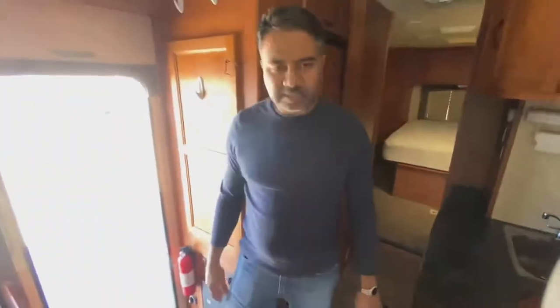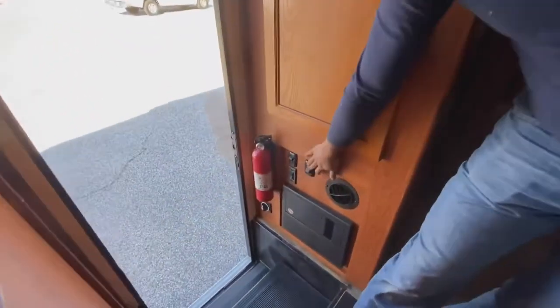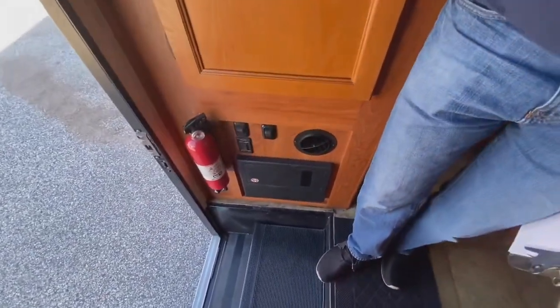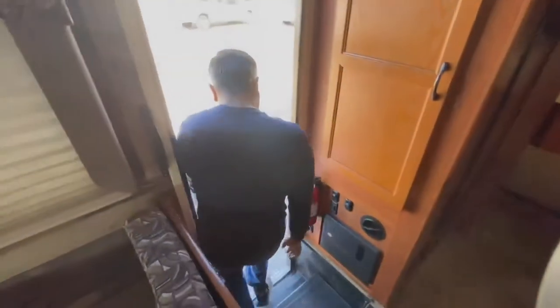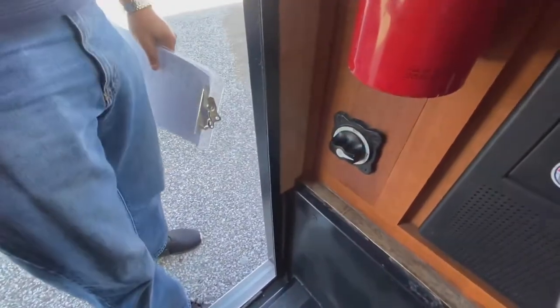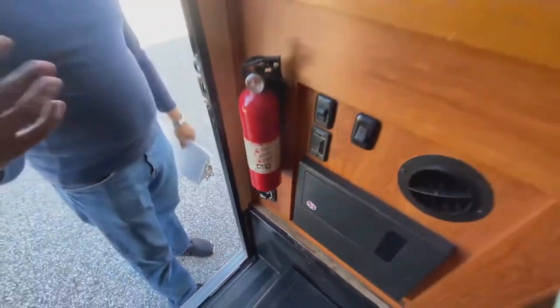Once inside, you'll see it's pretty spacious. I'm going to go over some of the basic stuff. When you enter, right here is the first light switch — you can turn the lights on from there. This one is to extend the awning, which is outside; it'll just extend in and out as needed. This right here turns on the power. Without this on, it doesn't use the battery. With this on, the battery is going to work and everything inside will run.